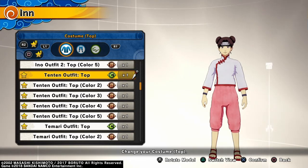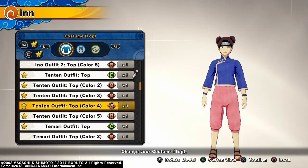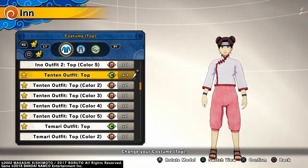I just threw in the Ino-Shika-Cho Earrings to give her an accessory. If you don't have this particular Ten-Ten outfit, it comes in a variety of colors. This is actually her Adult Outfit, but it's not that much different than her Shippuden Outfit, so it works.